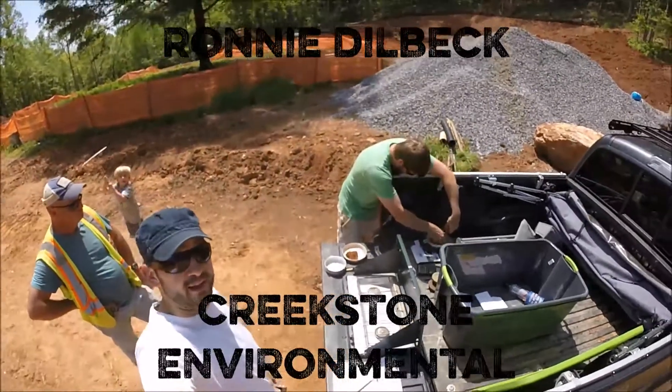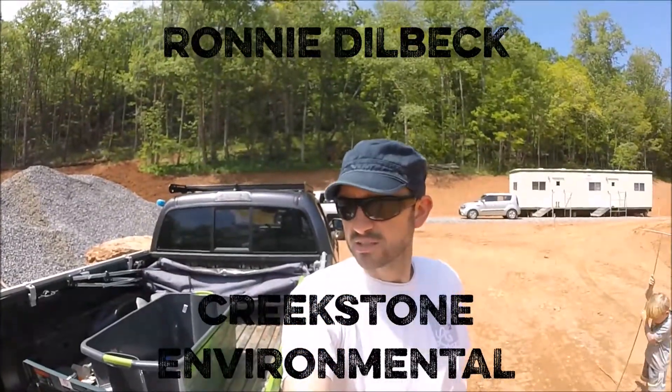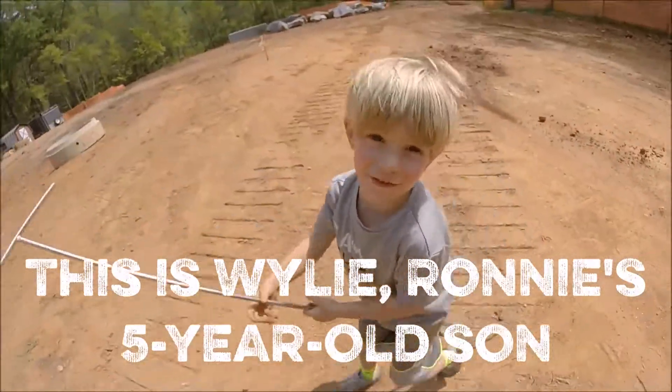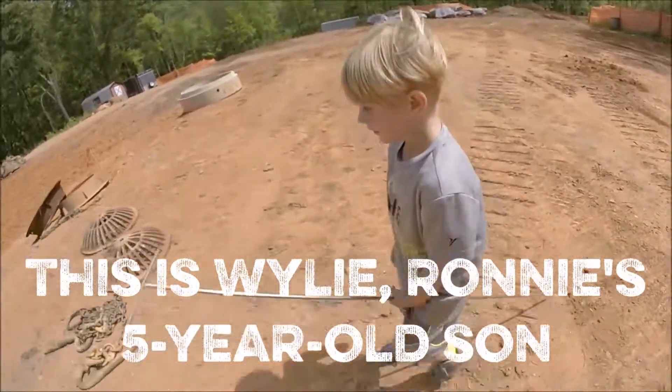This is Ronnie Dilbeck, an engineering geologist. What's your dad doing? Digging for soil.